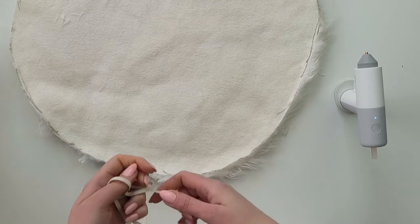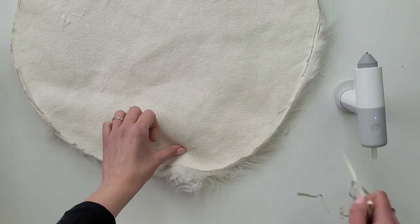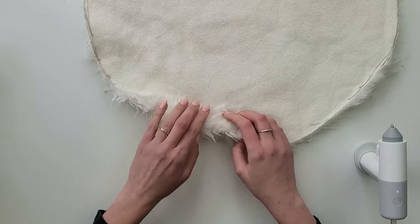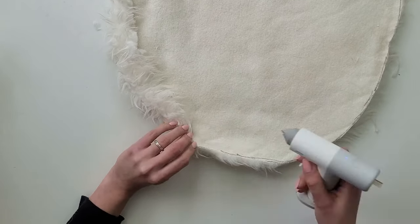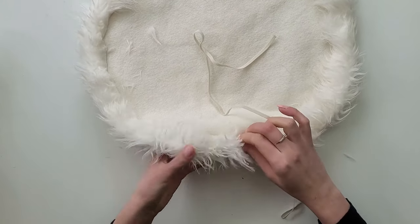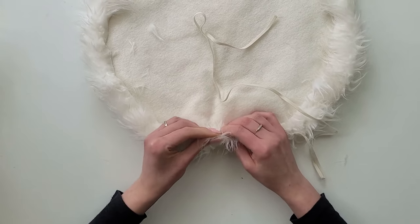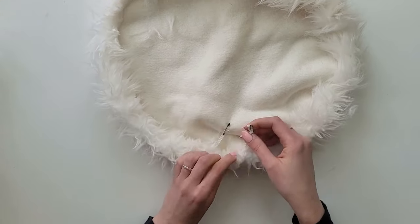To make an easily removable cover, I will use an elastic band which I attach to the edge of my fur circle. I take the hot glue gun and place the glue on the edge, then fold it in so there is enough room for the elastic, holding for a few seconds to make sure the glue cures. I do this all the way around. Then I take the elastic strap, place a safety pin at the end, and start pushing it through the tunnel I created. The fur fabric is quite thick so it was tricky, but by making small moves I pulled it all the way around. I also attached the other end of the strap to the fabric so it stays secured.